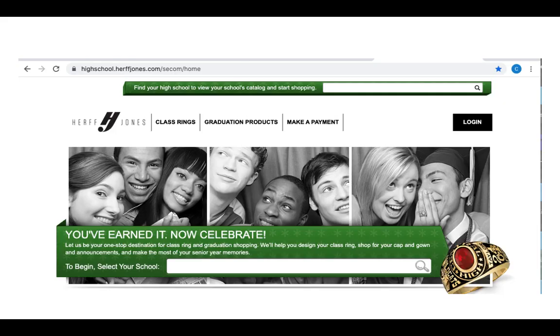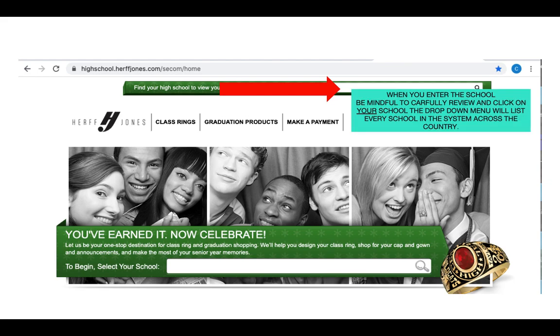We do live in a virtual space and if Herf Jones wants to continue to be successful, they need to be in it. If you prefer to place your order online, you have the opportunity to do so 24 hours a day, seven days a week. The Herf Jones website is highschool.herfjones.com. Enter that into your web browser and hit submit. The red arrow on the first landing page indicates where you'll enter your school name — be careful, as Herf Jones works with many schools across the country, so be mindful to find your particular school.